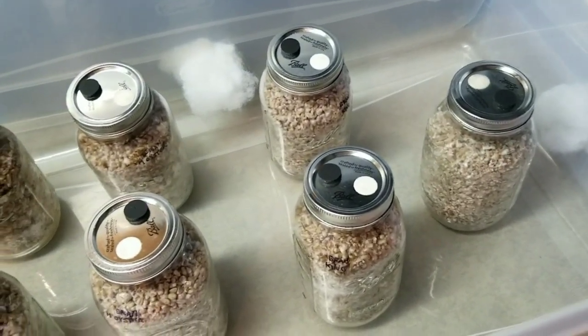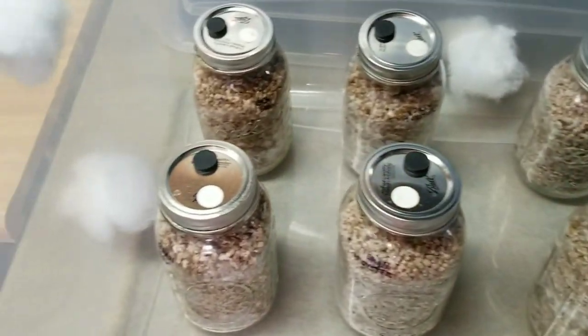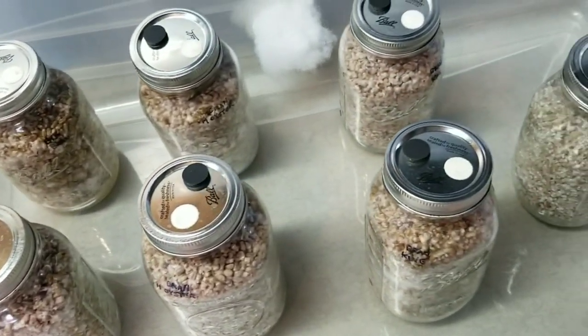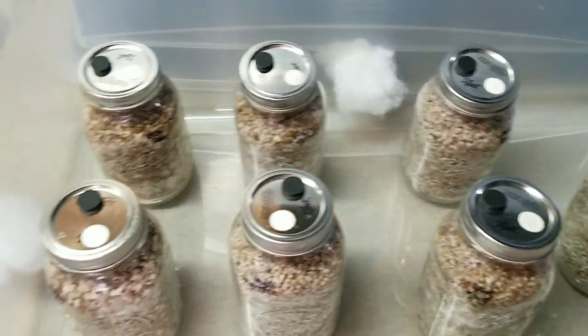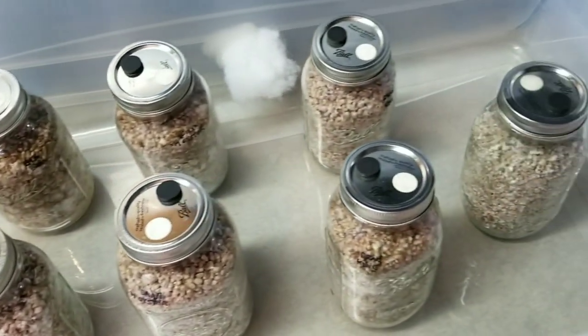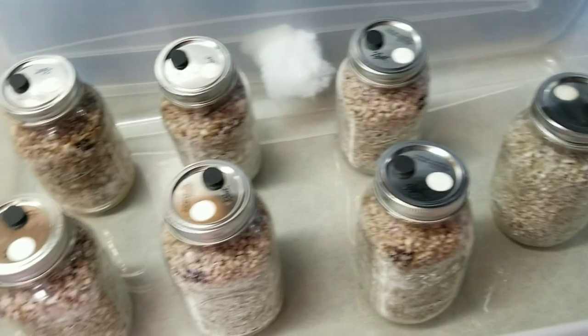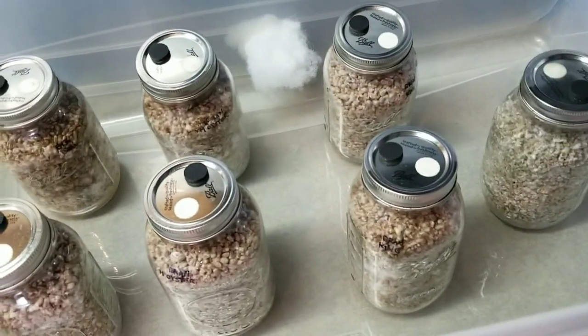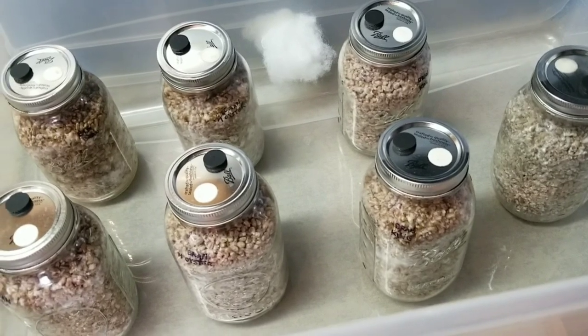I'm going to call this video done — these guys are about fully colonized, I have no signs of any contamination, and they're looking great. I can't wait to spawn these to some pasteurized fuel pellet blocks. Let me know what you guys think in the comments about this experiment; if you have any suggestions I always love to hear that, and I'll catch you in the next video.